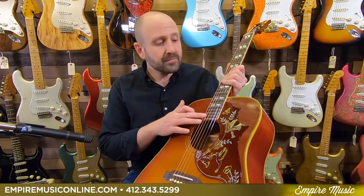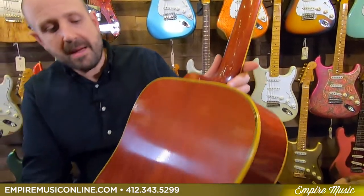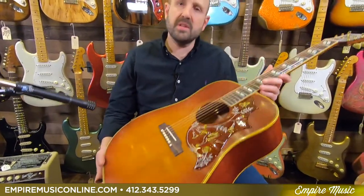It has a rosewood fretboard and bridge, which is exactly what we'd want. Vintage-style tuners, a mahogany neck, mahogany back and sides. Internally, we have hand-scalloped X bracing, which is traditional to this model.